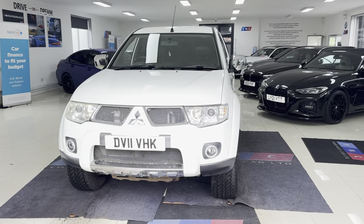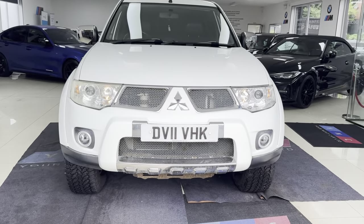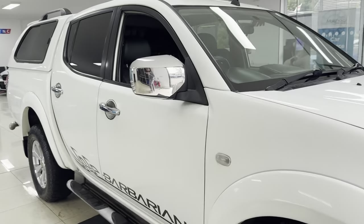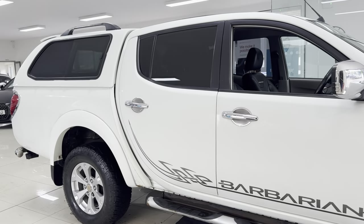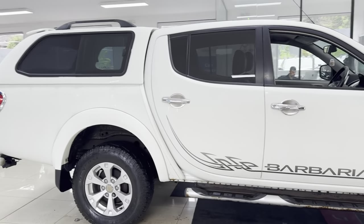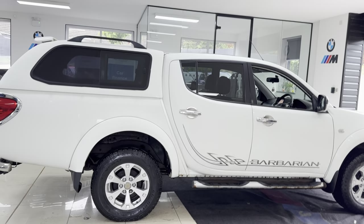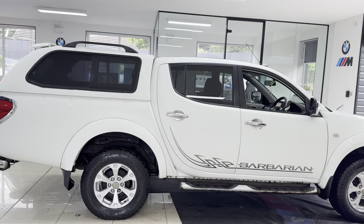Hello and welcome everyone to the walk-around video here at Your Next Car — the Mitsubishi L200 Barbarian Edition. It's just arrived at Park Exchange. For further details on the vehicle, do use the links available in the description box. We are going to cover a little bit about the car in this walk-around.